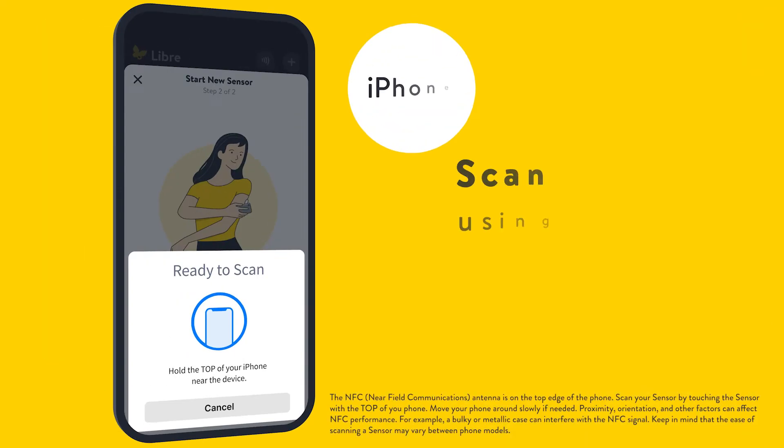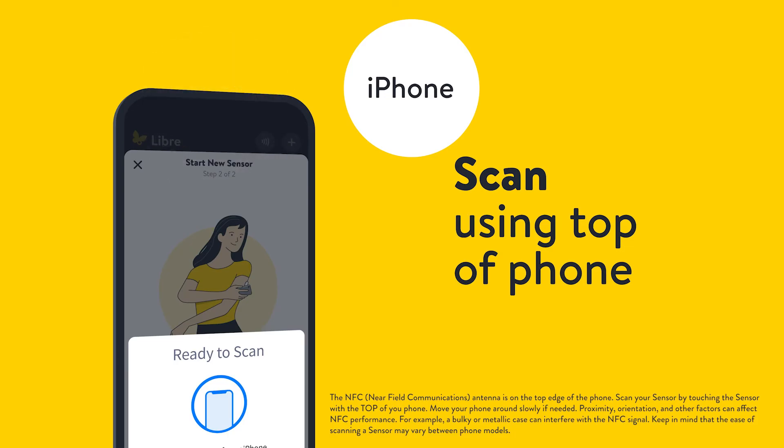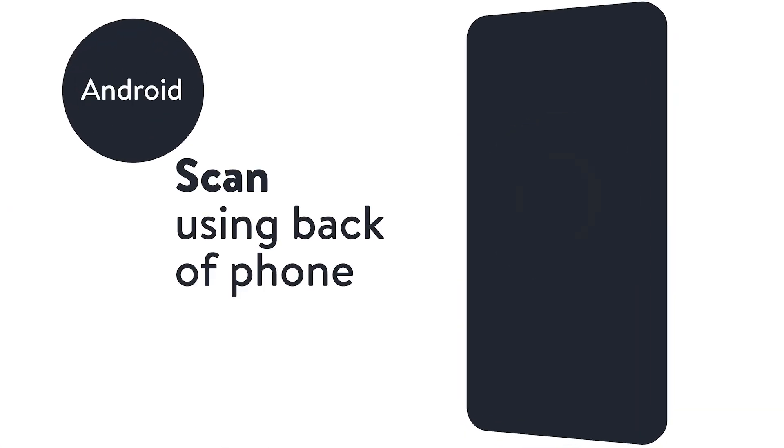If you have an iPhone, scan using the top of your phone. For Android, scan using the back of your phone.